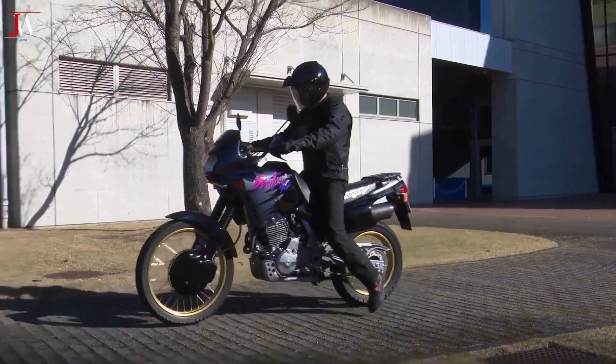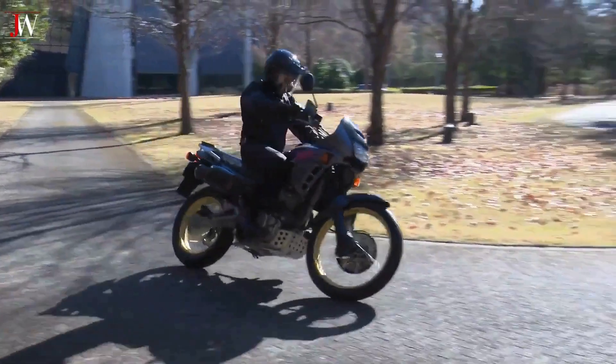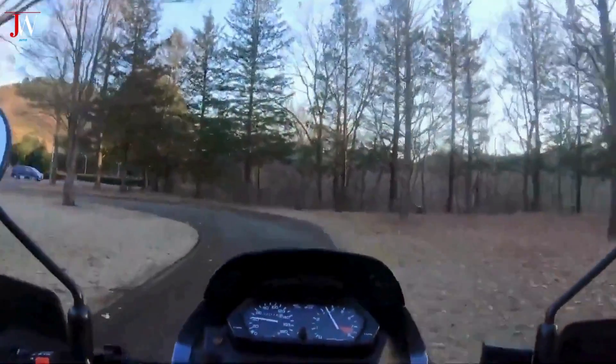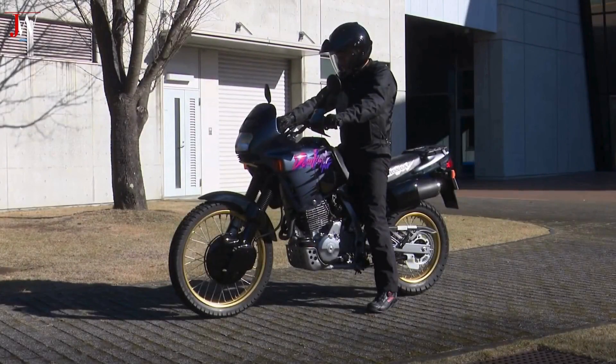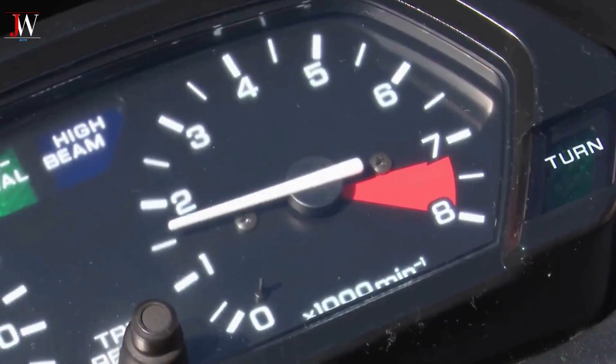Fans propose the Honda NX500T Baja Dominator, which has nothing to do with the NX650 or NX650 Dominator from decades ago, whose testimony still holds true through the engine that powers the veteran and beloved XR650L. It's a well-crafted mix, where details quickly emerge.